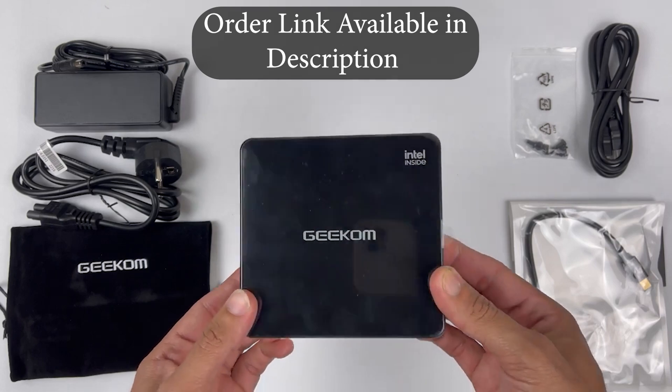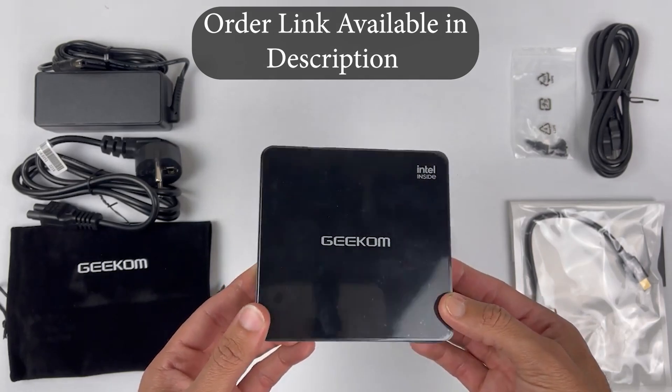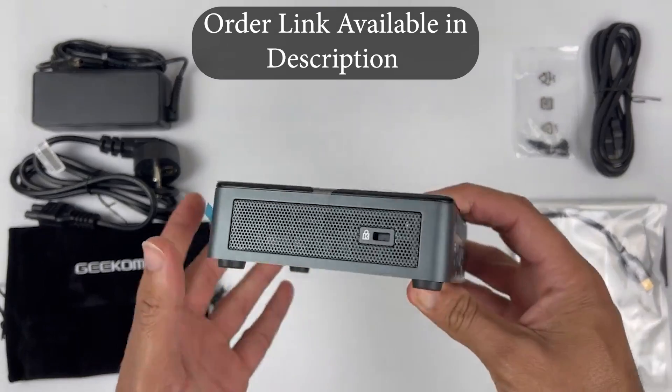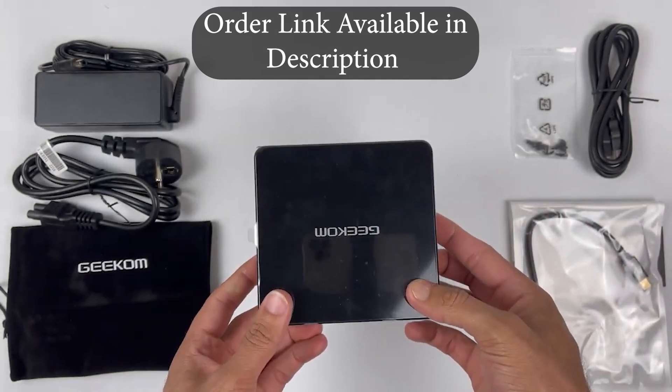It has got upgradeable options so you can upgrade the RAM and storage when needed. Gaming-wise it did struggle a bit with heavy games, but overall it can handle coding, office applications, Netflix, and work-related tasks. The best thing about it is that you can carry it easily — it fits in your bag or even in your pocket.